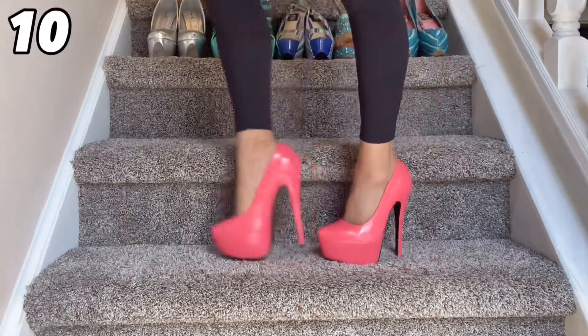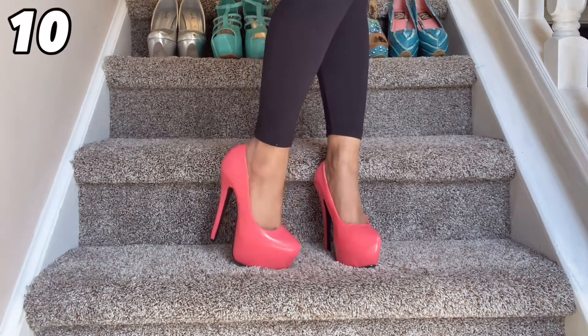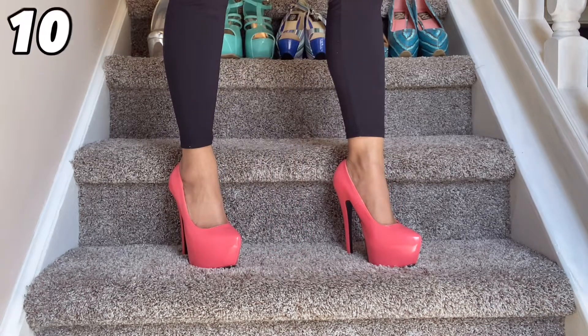If I find something I like, I buy it in multiple colors. So we have the exact same style in this gorgeous — I don't even know what color to call this — it's like a coral, orange, I don't know, whatever it is. It is super pretty and I love these just as much as the blue pair.